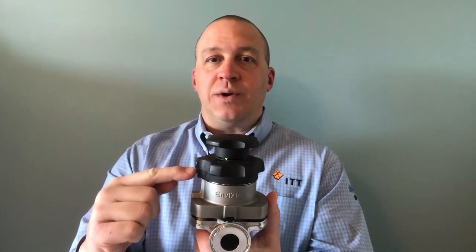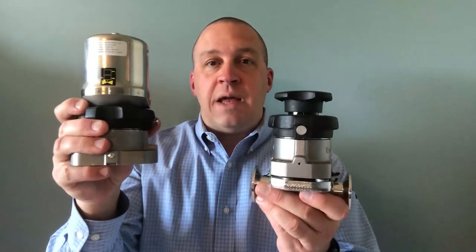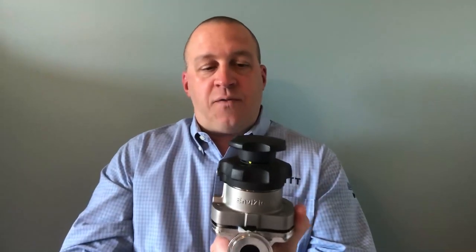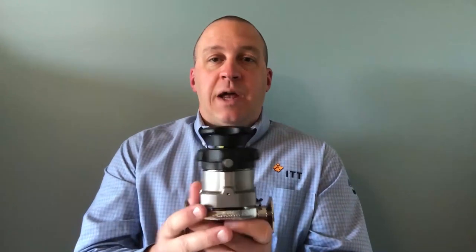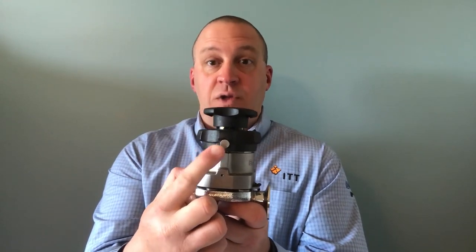From a nomenclature standpoint, a couple things before I begin. The manual version of the Envision valve — the first thing you probably notice is there's two handwheels. The top handwheel is the normal operation in-service open-close handwheel, used as the valve is being used in-service. The lower handwheel I'm going to call the cover handwheel. That's the handwheel used in the diaphragm changeout process primarily — it's what's going to open and close the valve and take it apart and put it back together. To begin your diaphragm changeout process, the first thing you want to look for is the locking pin on the cover handwheel.